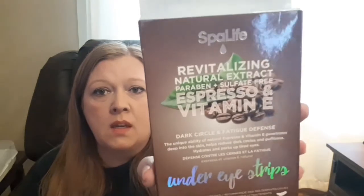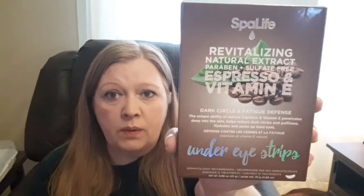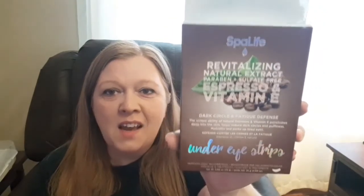The next thing I got is Spa Life — it says 'Revitalizing Natural Extract, Paraben and Sulfate Free, Espresso and Vitamin E Dark Circle and Fatigue Defense Under Eye Strips.' I'm not sleeping very well and I have bags under my eyes. I've heard espresso and caffeine are good for puffiness, so I thought I'd try it and see if it works.